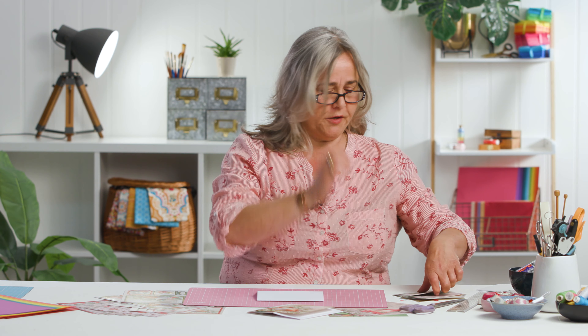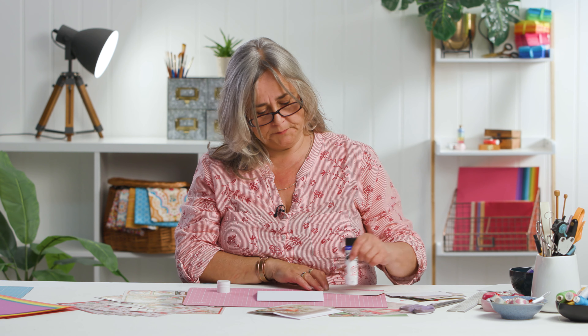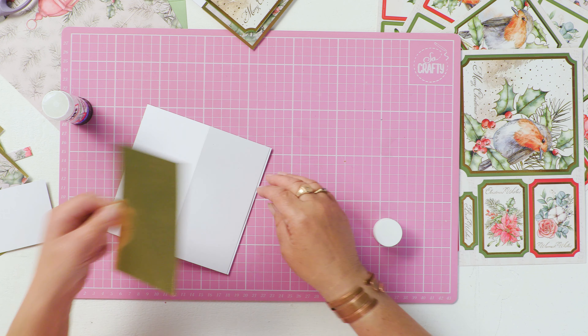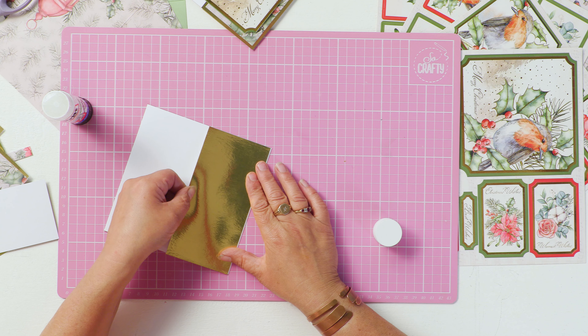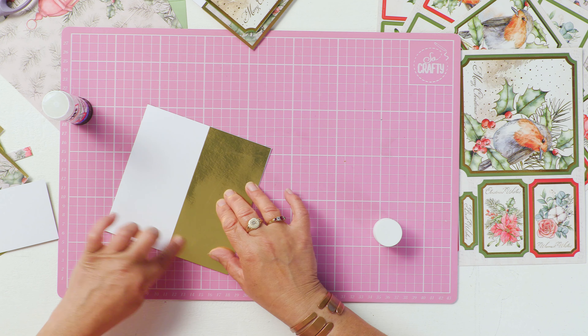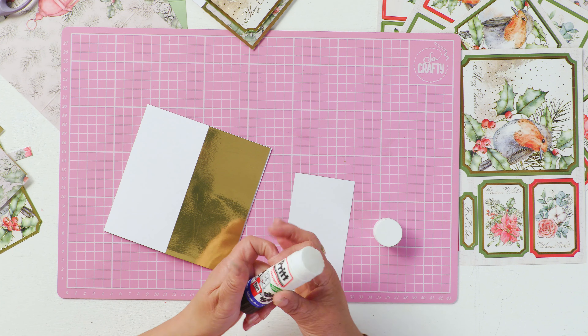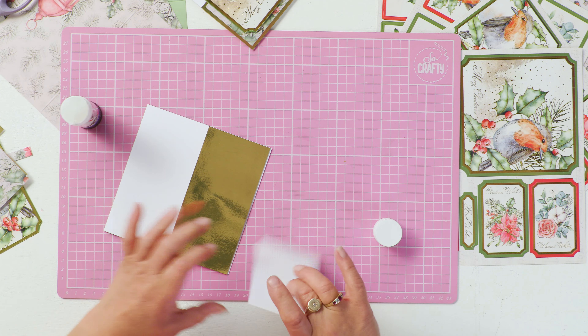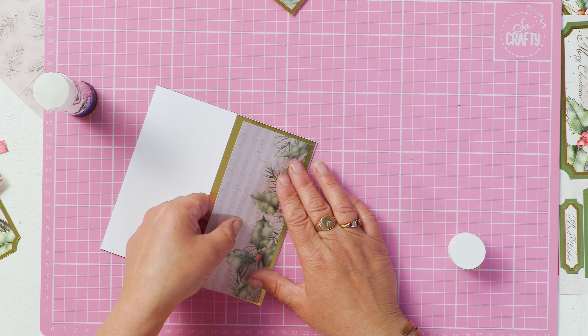Put your glasses on so you can see what you're doing and cover that leading edge with your decorative cardstock — like this metallic gold here — and we're just going to top this with a slightly smaller rectangle of patterned paper.